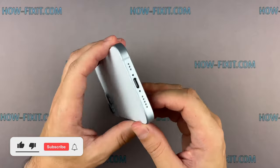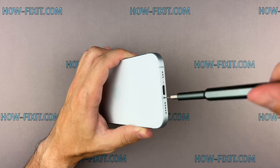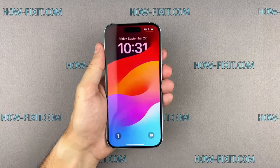If you found this guide helpful, give us a thumbs up and subscribe for more tech tips and guides. Visit our website for more tech insights and do-it-yourself guides. Remember, every tech challenge is an opportunity to learn and grow. Well done — the repair is now complete.